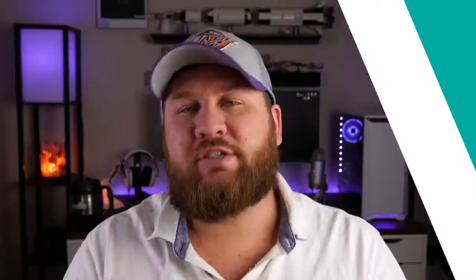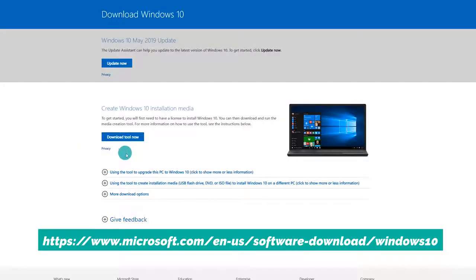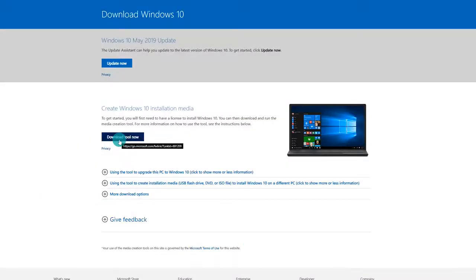The first step is going online and downloading the Windows Media Creation Tool, because it's going to give us a couple different methods to download and create a bootable USB drive. Go ahead and go to this URL and click on Download Tool Now. Again, if you've already purchased Windows and they sent you a USB flash drive with the installation media already on it, you can proceed directly to the steps where we start the installation process.